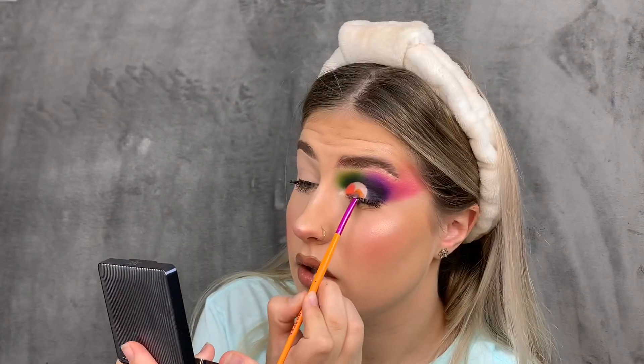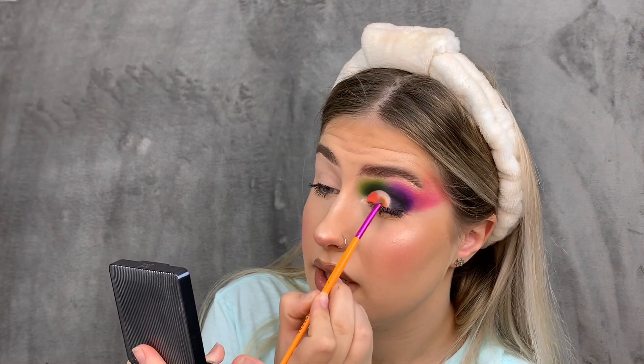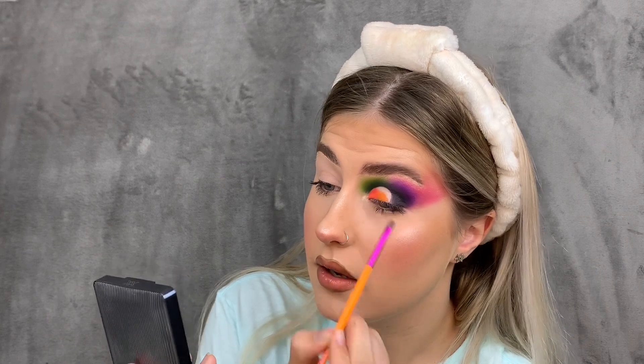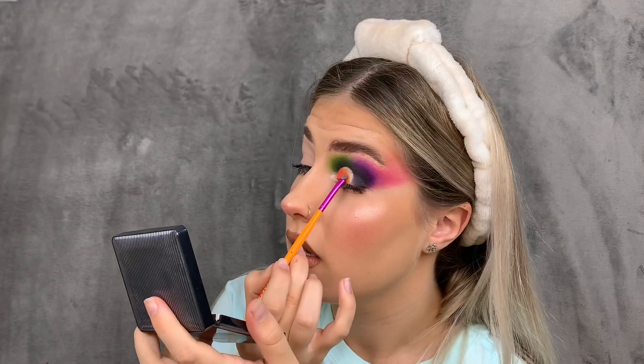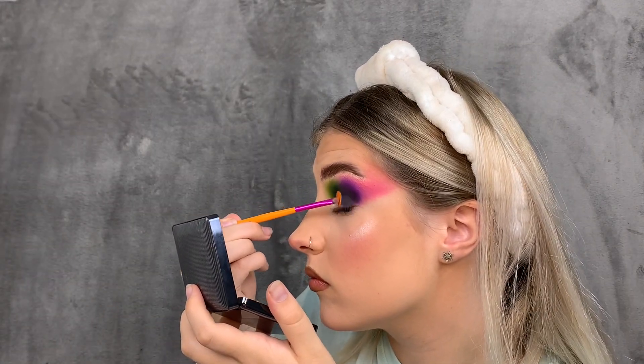I'm going to brush off the excess because this shade has a little fallout, but that happens with highly pigmented shades. Next I'm going in with the same brush and the shade Mango on the outer portion — and yes, again the pigmentation is incredible. I'm going to blend these two shades together with a slight wiggle movement.